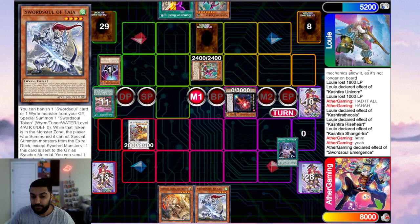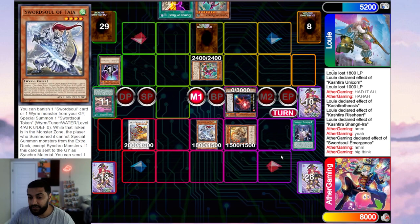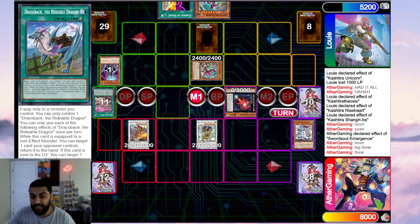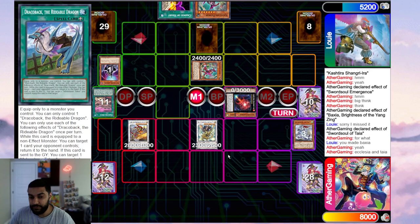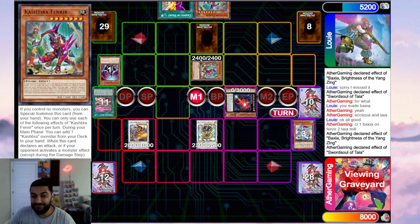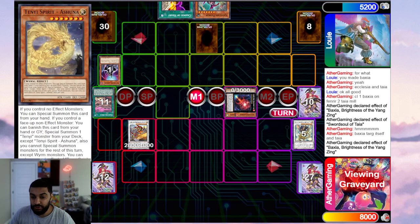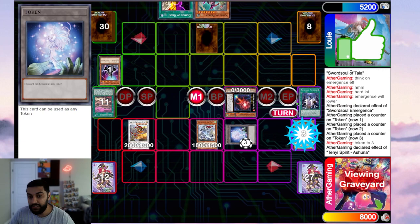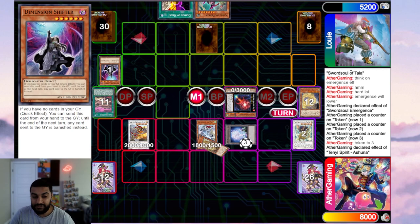Emergence grabs Tie — no Ash Blossom. I special summon Ecclesia then normal summon Tie. I could have gone Tie, banished to summon a token, then synchroed to check for Impermanence, which would have been better in hindsight. But I synchro away into Baxia — chain link one Tie, chain link two. It doesn't matter if Fenrir banishes because I want to confirm that last set card isn't Infinite Impermanence. It's not Imperm, so I'm fine. Baxia shuffles out Fenrir, then Tie mills Ashuna — almost always mills Ashuna, which is very good.